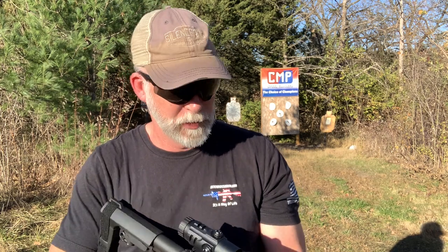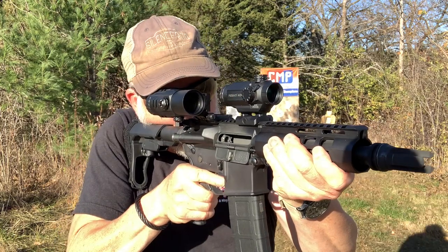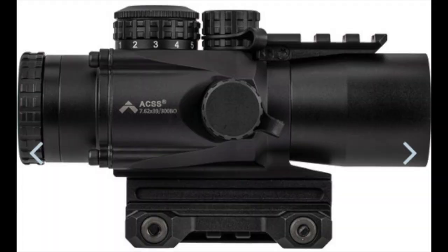Now that I've had some time to play with this, I do like it — I really like it, so much so that it makes me question my love of red dots. I love the idea that I don't have to have any batteries or power, because if that illuminator goes off I still have an awesome sight picture. With the illuminator and the adjustable focus for my eyes, I've really got to think about it.